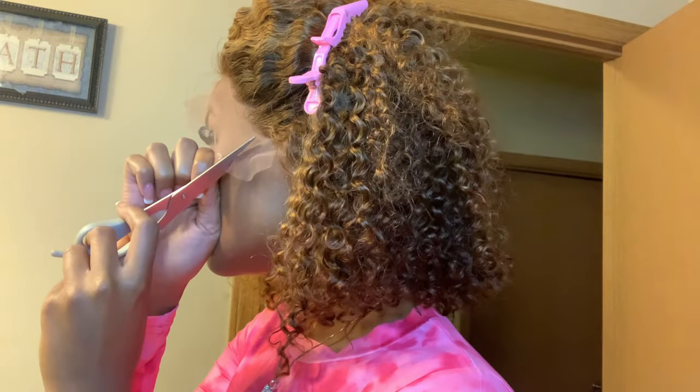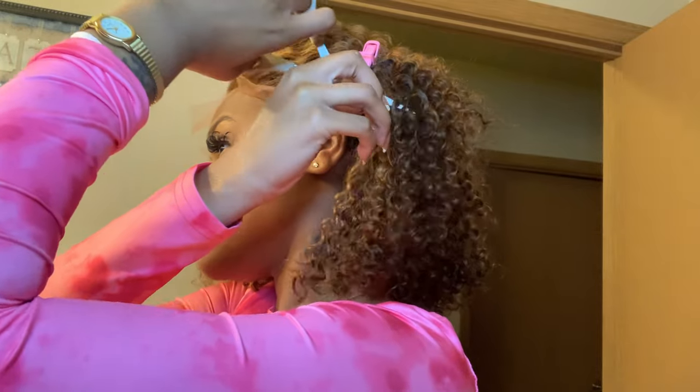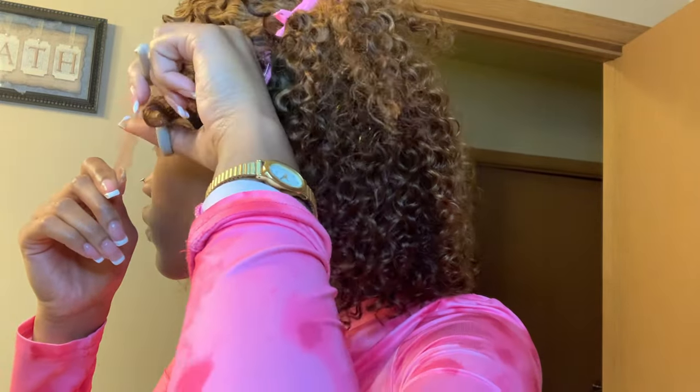Now that I have the wig where I want it and I've cut around my ears, I tend to cut three slits into the lace to make it easier when you lay the glue down, or if you're just spraying glue — whatever the case, I feel like this works much better when cutting the lace. So I am taking my scissors and razor and just cutting off the lace. As you can see, very clean lace. This is not glued down yet — I will be using Got2b spray to glue it down.